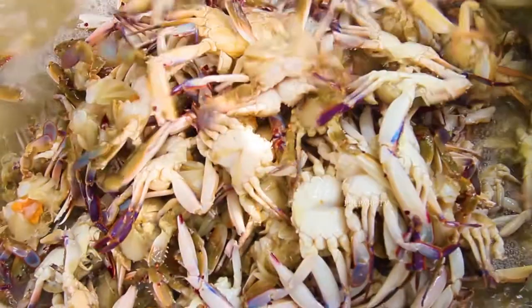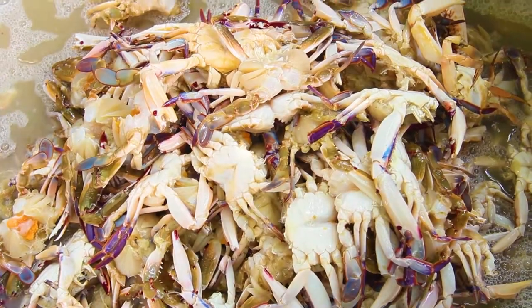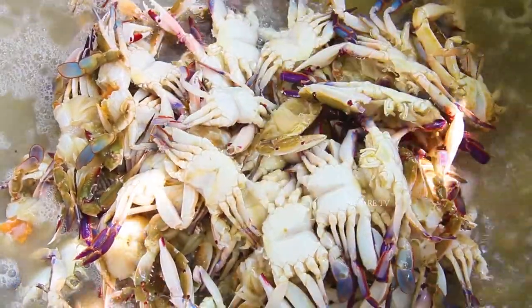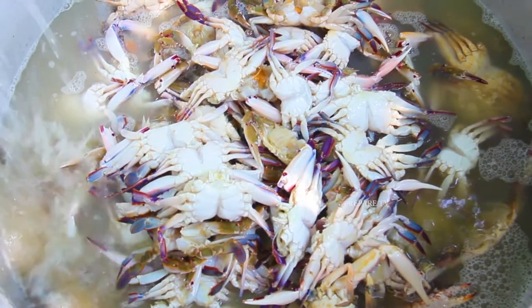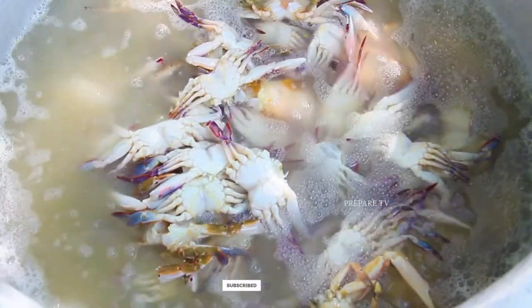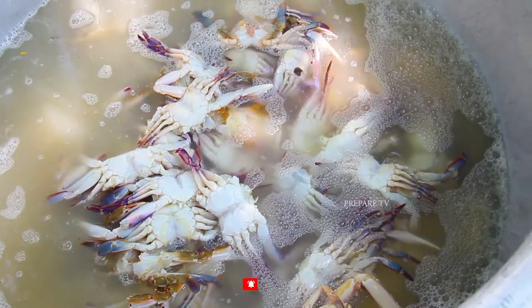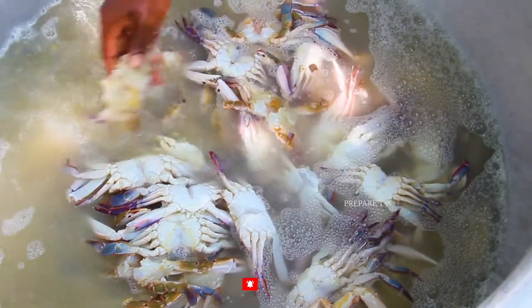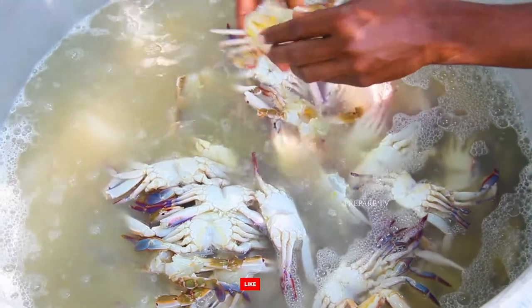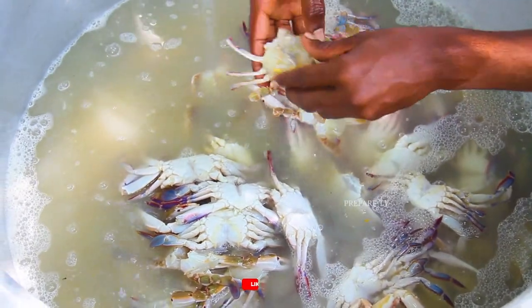I'm going to clean it up. I am going to cook a first-rate cook for a second. I am going to cook a few minutes. I will cook a few minutes.